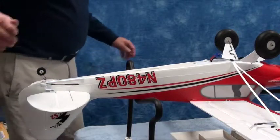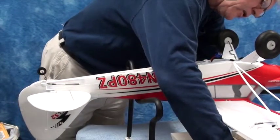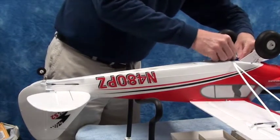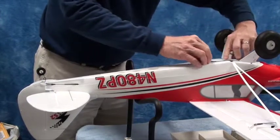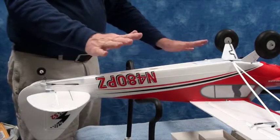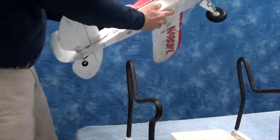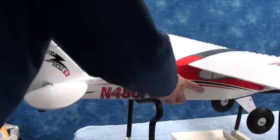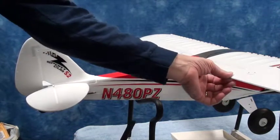Now that the wings are installed, I'm going to go ahead and turn the airplane back on. There's the radio's on. And the airplane is on. Got good sounds. Put the airplane over here. And this will give us our first opportunity to test all the servos and make sure everything looks good.